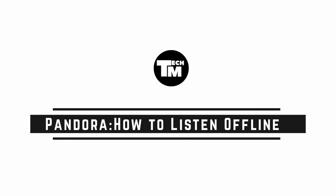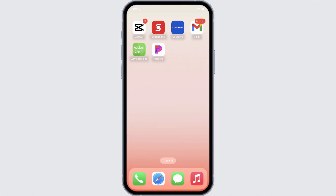Pandora: how to listen offline. Hello everyone, I am Vishaka and welcome to our channel. I will take you through a step-by-step process on how to listen offline in Pandora. Now let's get started.